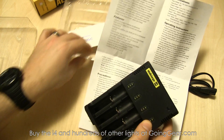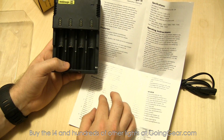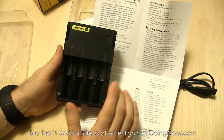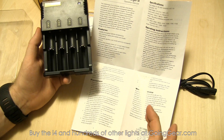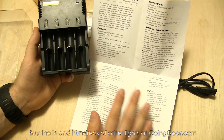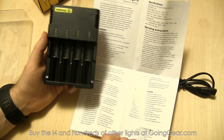It also talks about other precautions. One thing I'd like to note is that for small AAA and 10440 lithium-ion batteries, it can charge those, but because it charges at such a high rate, when you only have one battery in there, make sure you charge at least two at a time and put them in slots one and three, or slots two and four. Definitely take a look at all that information in the manual.